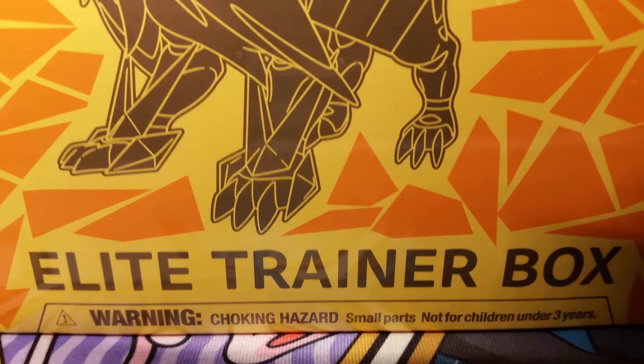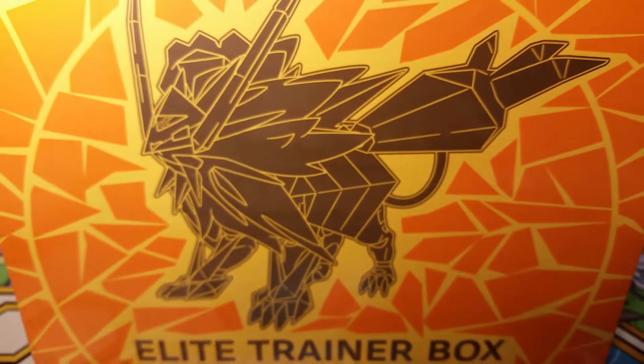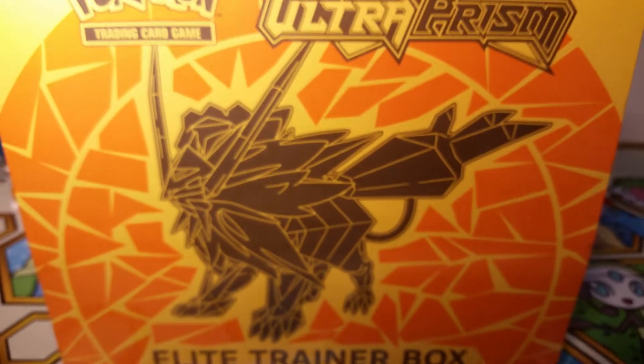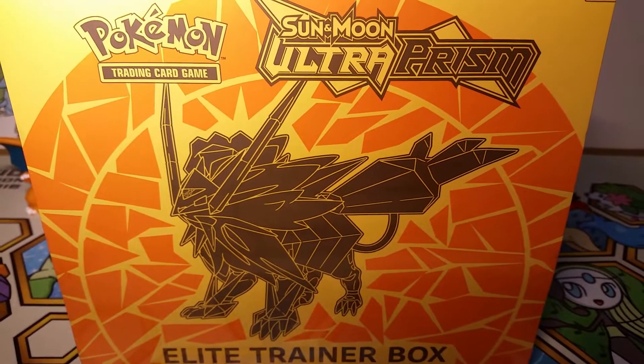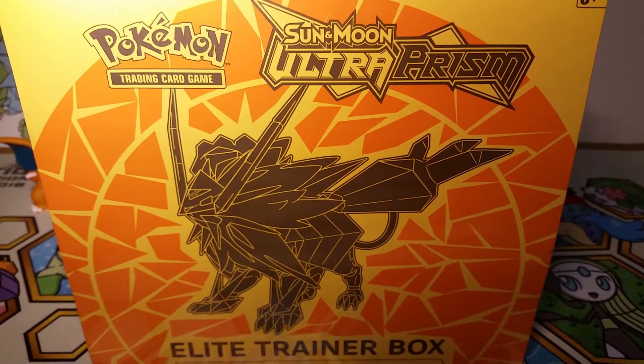Hello friends, how's it going? Today I have this awesome Ultra Prism Elite Trainer box to open for you. This was actually filmed in January 2019. I'm going through my backlog right now, and this video also does not have my normal audio, so sorry about that. But the pulls are still fun, so let's get into it.